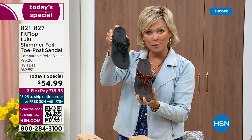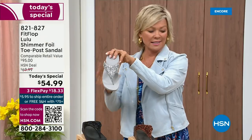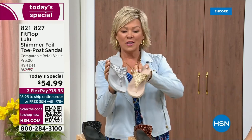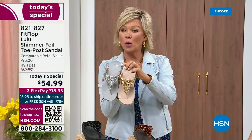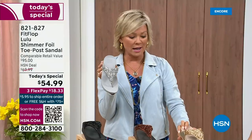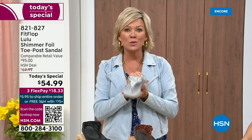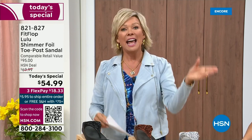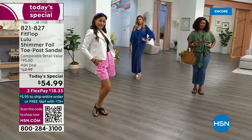Second most popular is the black — it's also the second most limited today. The other two incredible classics with a whole lot of pizzazz are the silver and the gold. All sizes available, five through eleven, whole sizes — drop down that half size if you go between. 821-827. $18.33 to get yours on a credit card. If you have an HSN card, add a fourth flex — it's only $13.75.